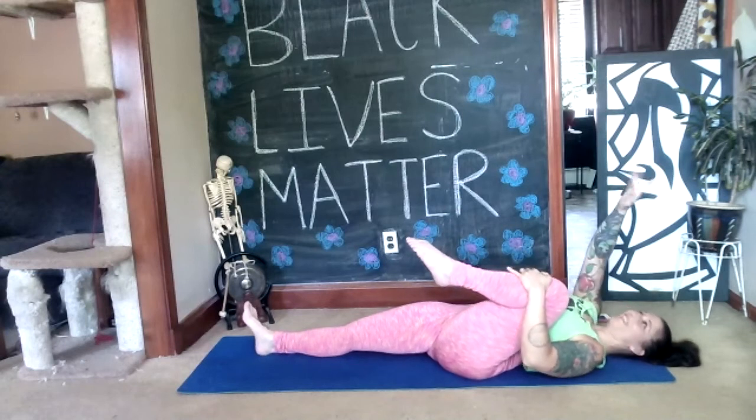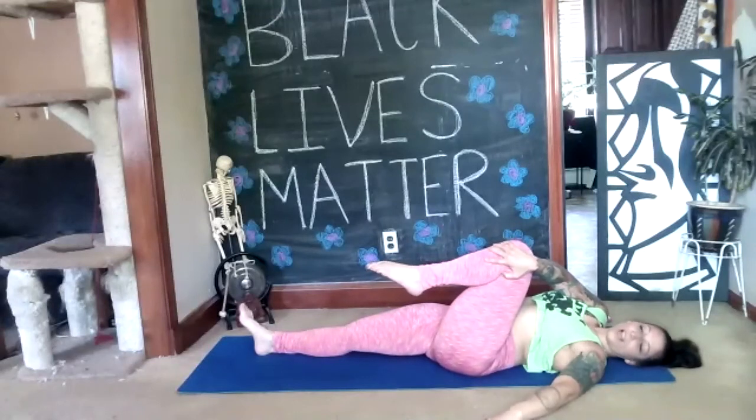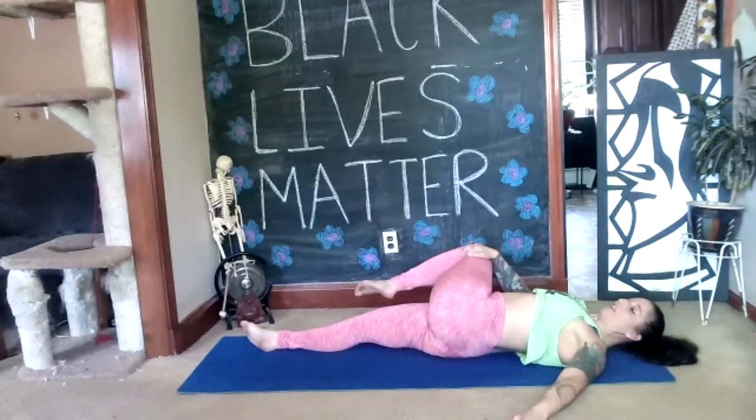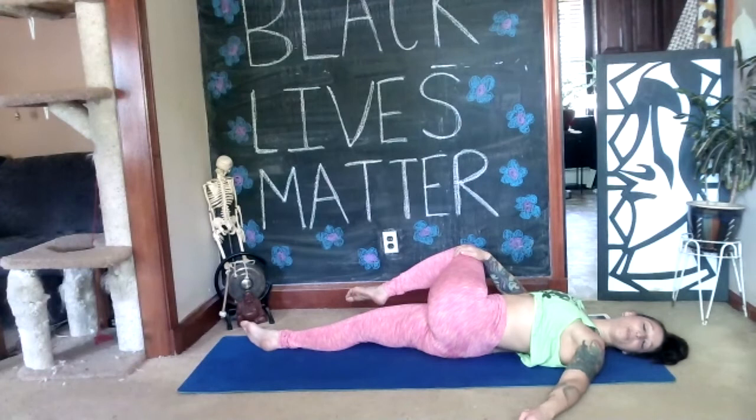Spinal twist on the other side: take your right hand across to the outside of the left knee, left arm out to the side, relax your right foot. Cross your left leg to the right and turn your head to the left. Enjoy for two deep breaths.